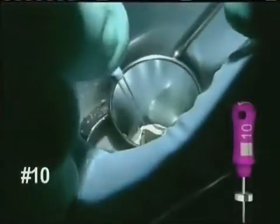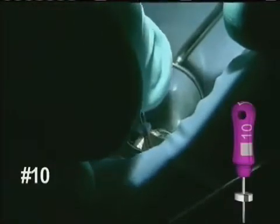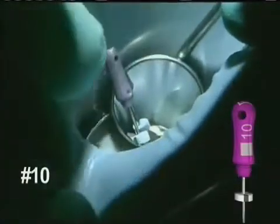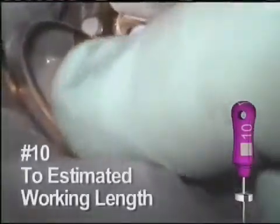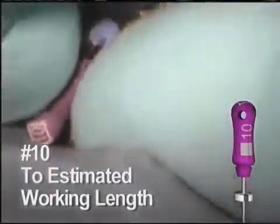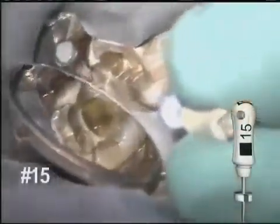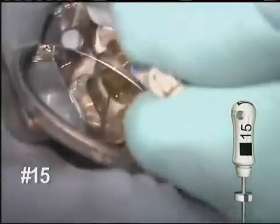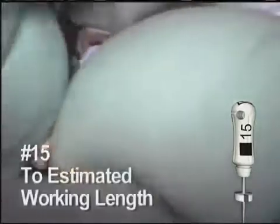After the initial coronal shaping, the number 10 hand file is reintroduced. The 10 is negotiated to the estimated working length and gets to length quite easily here. Because of the coronal shaping done with the earlier instruments, this hand file will normally engage in only the last few millimeters of the space. The number 15 hand file is then allowed to follow.